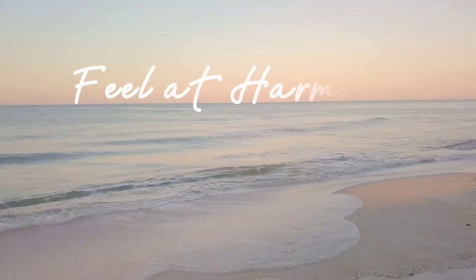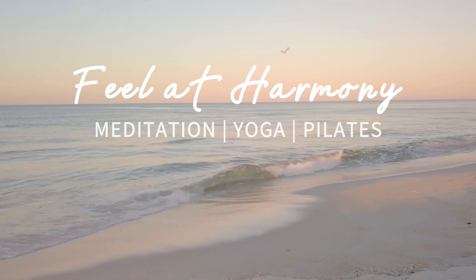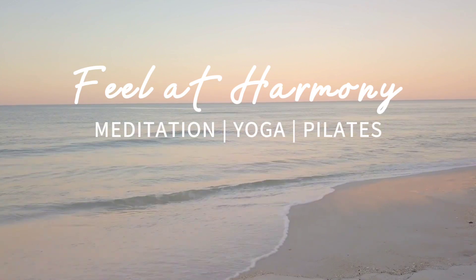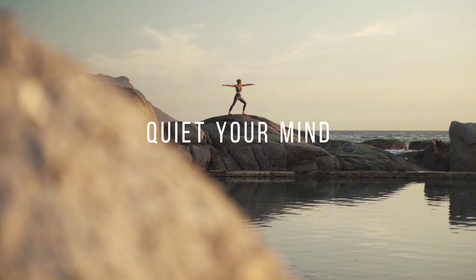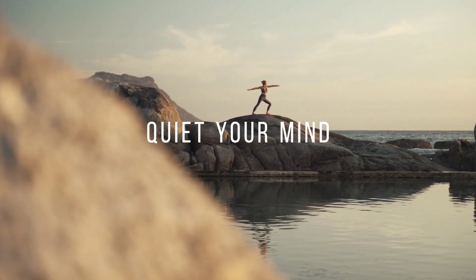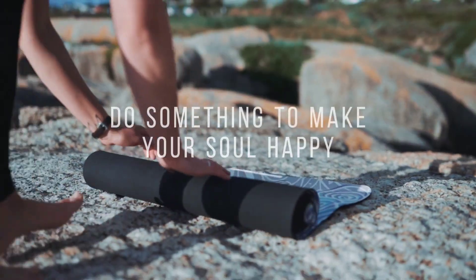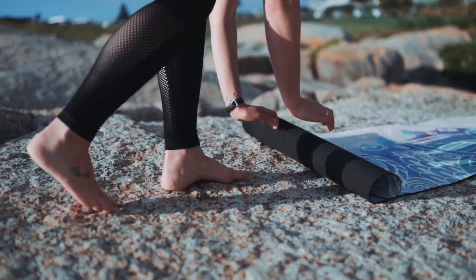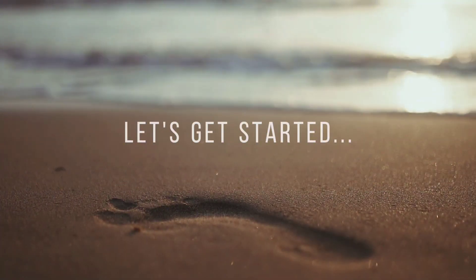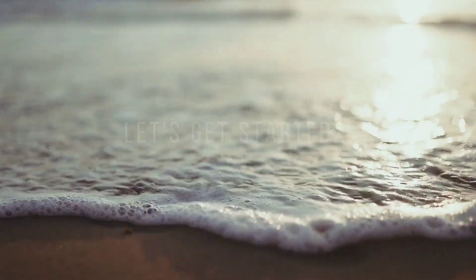Good morning and welcome to my channel. My name is Silvana and in today's class we will start our day with a rejuvenating sequence designed to stretch your entire body and ignite your energy. This class will awaken your mind, body and spirit and will leave you feeling refreshed and ready to conquer the day ahead. So whenever you are ready, find a quiet place, roll out your mat and let's get started.